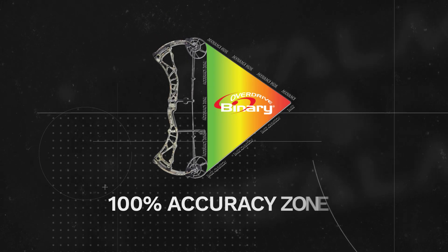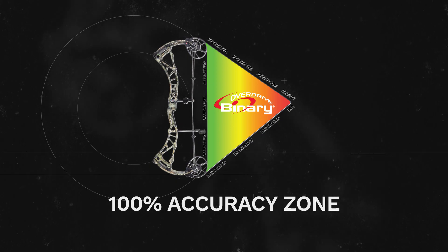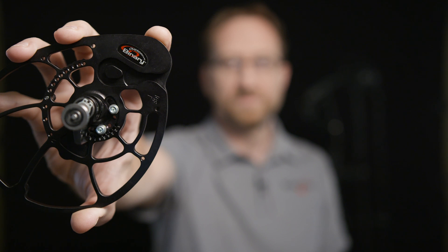Within the accuracy zone, you need to be able to control both vertical and horizontal nock travel at the same time to achieve perfect arrow flight. If your cams aren't perfectly matched in every way — size, shape, weight — how can you expect them to work in a unified manner?